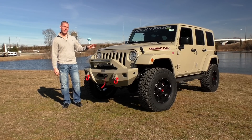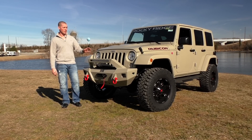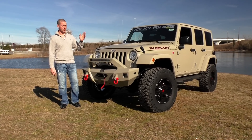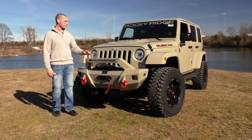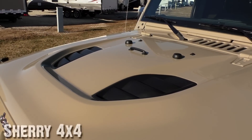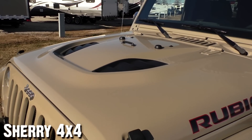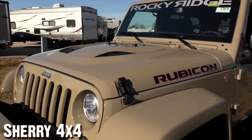The new color for 2016 is the Mojave Sand. Rocky Ridge hooked this thing up — painted the bumpers to match. And with the factory painted fender flares on top, I think this thing looks really clean and really sleek. It is the factory Hard Rock Rubicon, so you get the factory Power Bulge hood that is fully functioning. It looks great, especially with the Rubicon decals on the side with the red trim.